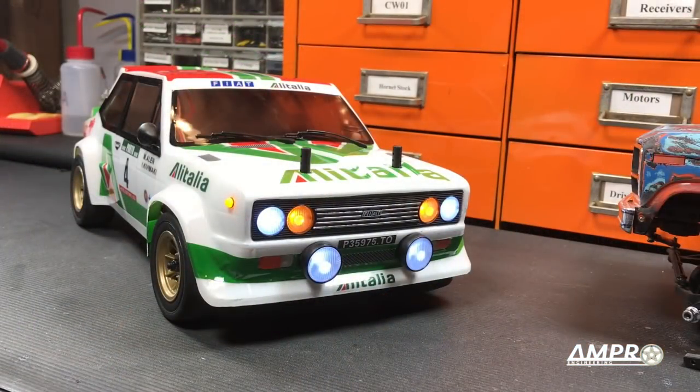Here's the finished product. Oh wait, I'm sorry — that's no way to reveal a car with lights. This is.